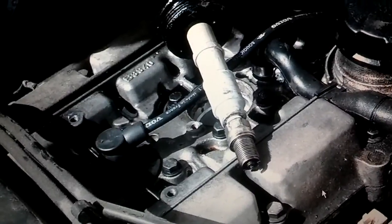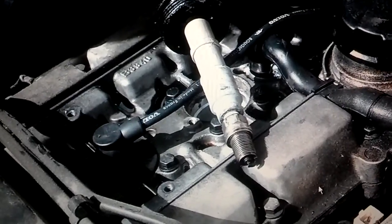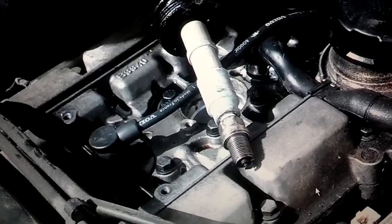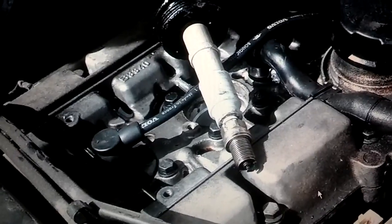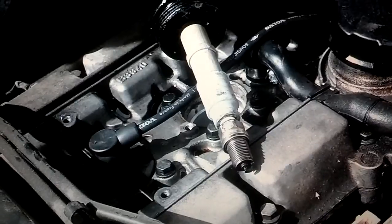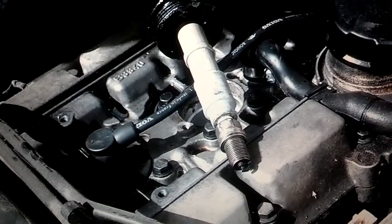If you're checking spark because your car's not starting, you'll probably have to have somebody crank the motor while you come out here and look at the spark plug. Another thing some people do is get a spark plug signal tester, which is like a test light that plugs into the end of the spark plug wire or coil while they crank it and look for that tester to flash.